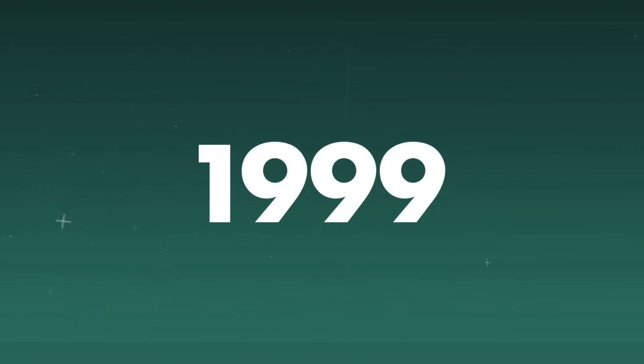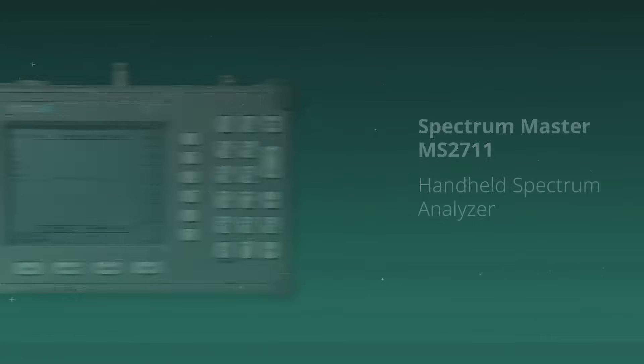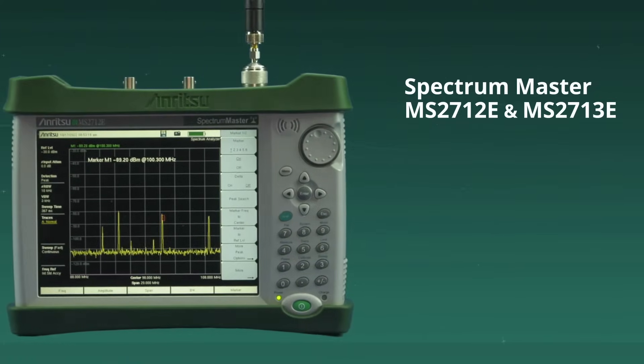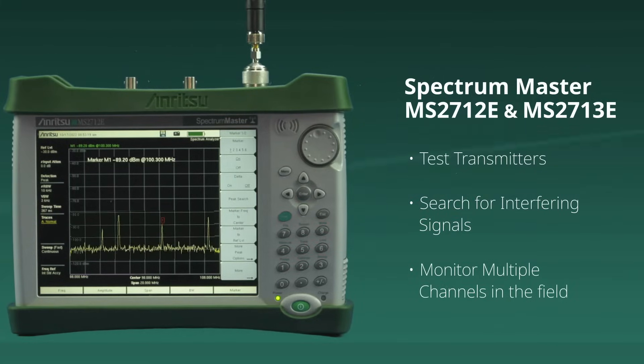It's been over two decades since Anritsu set the standard for handheld spectrum analyzers with the launch of the Spectrum Master MS2711. The launch of the MS2712E and MS2713E continued to revolutionize the industry for RF engineers, giving them the capability to test transmitters, search for interfering signals, and monitor multiple channels in the field.